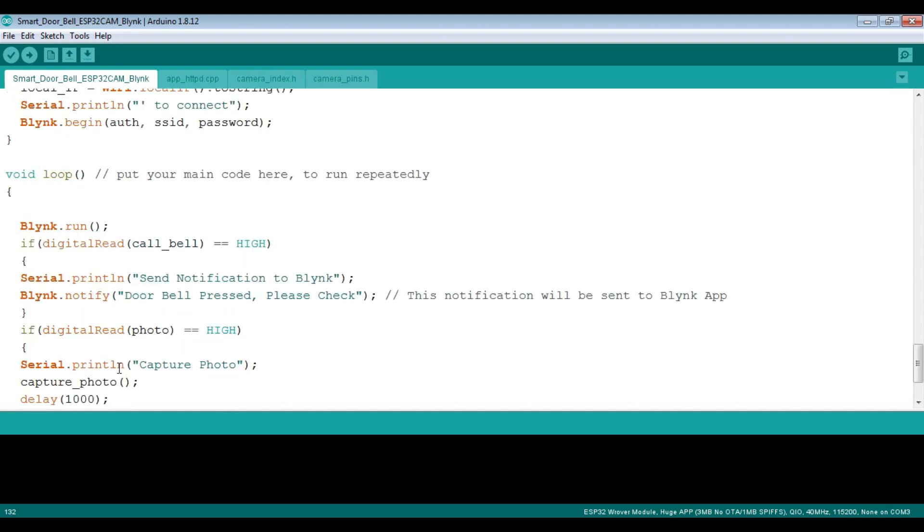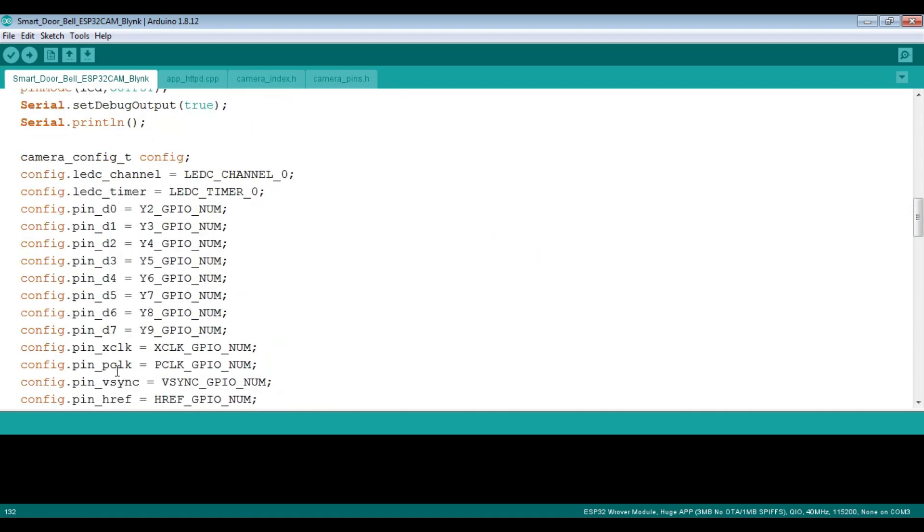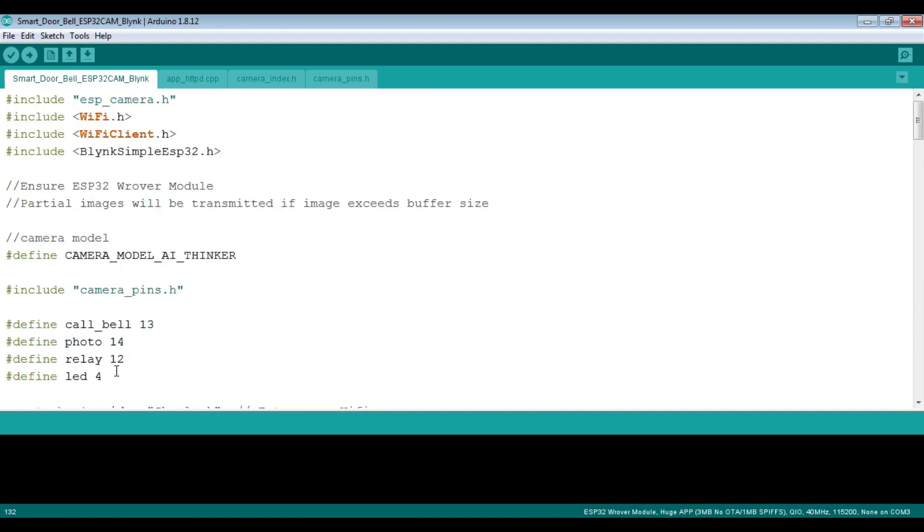You can comment out the serial monitor lines and then upload the code. For uploading the code to the ESP32 camera, I have made a separate video — you can refer to that. It's pretty simple using the Arduino IDE, or you can also use an FTDI FT232 USB-to-TTL converter. Let's upload the code and proceed further.